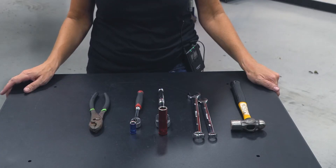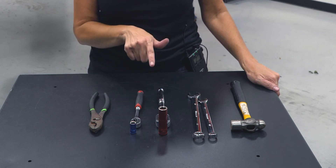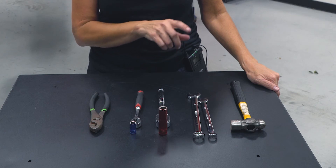The tools we'll be using today are a small pair of pliers, 10 millimeter socket and ratchet, 14 millimeter socket and ratchet, 17 wrench, 13 wrench, and a small hammer.